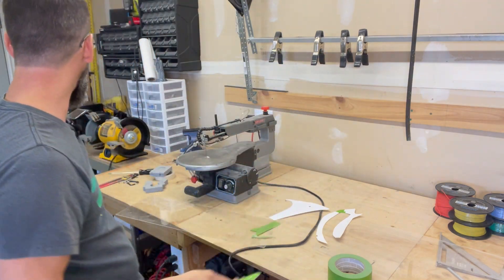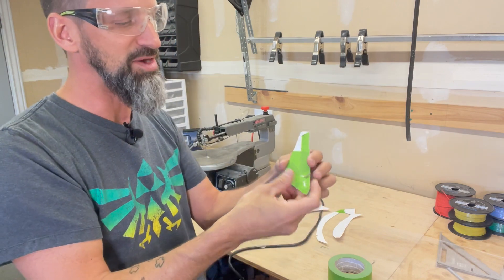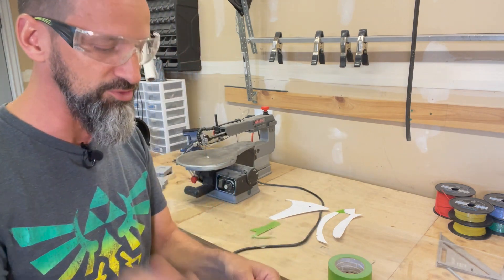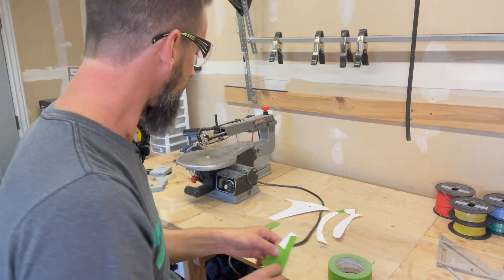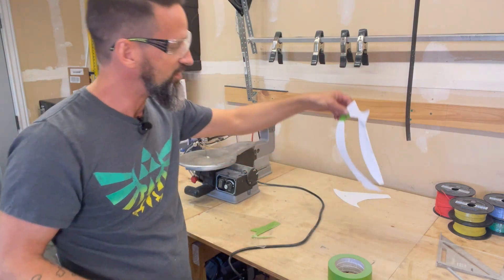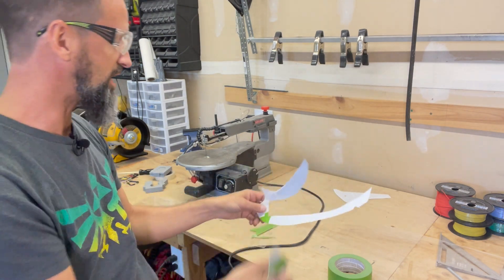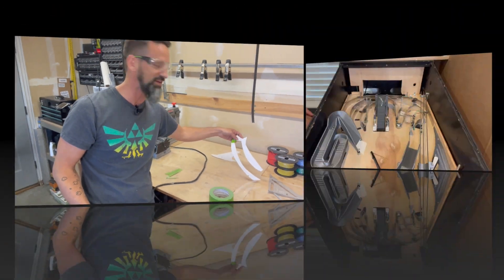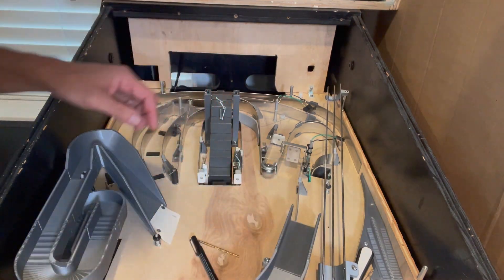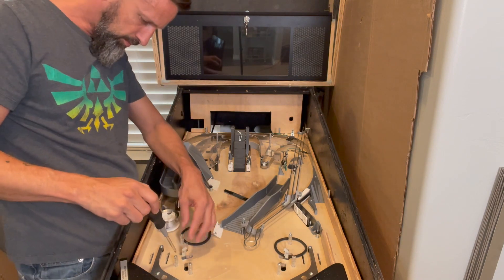That worked out pretty well for one slingshot plastic. The sharp corners I'll smooth down quickly with my grinder to make them round. It's not perfectly precise, but it's good enough right now to cover the area so balls don't get stuck. We'll do laser-cut ones later. I still need to cut another one for the second slingshot, and then we'll tackle the really long fancy piece — that one's going to be crazy because once we cut through it, it'll want to lift up and down, so we might have to do it in two pieces.